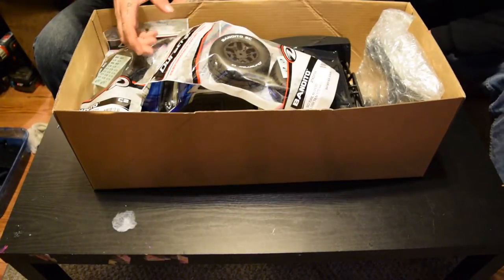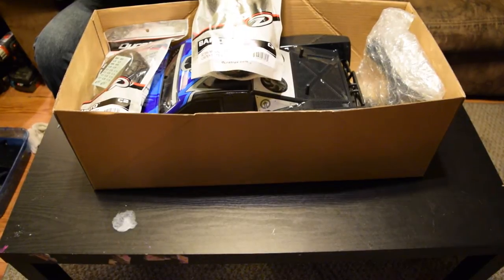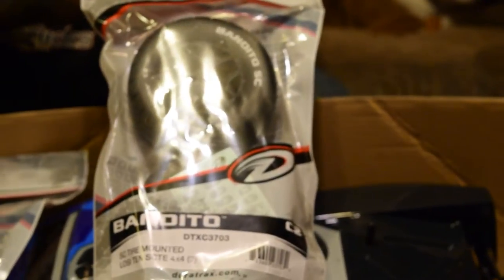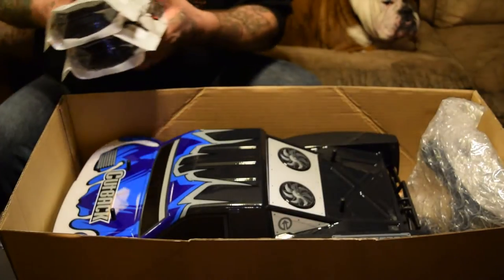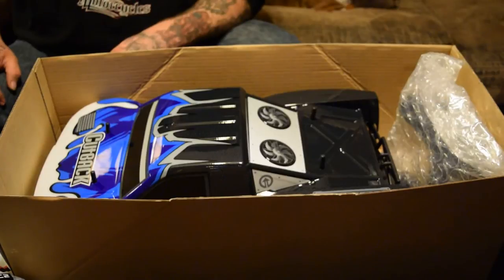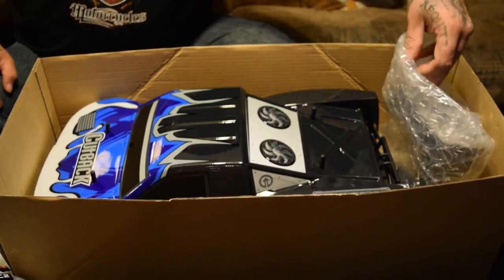Larry came with some Duratrax Bandido rims and tires, pre-glued street wheels. A full set — those were thrown in for free from Tower Hobbies. This whole package, after the coupon code was used, was $266 shipped. And that's a 4x4, brushless, RTR.